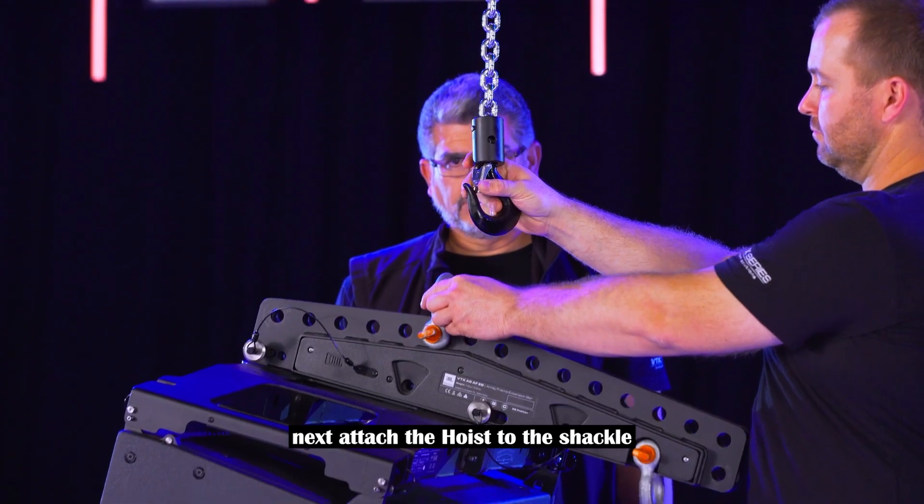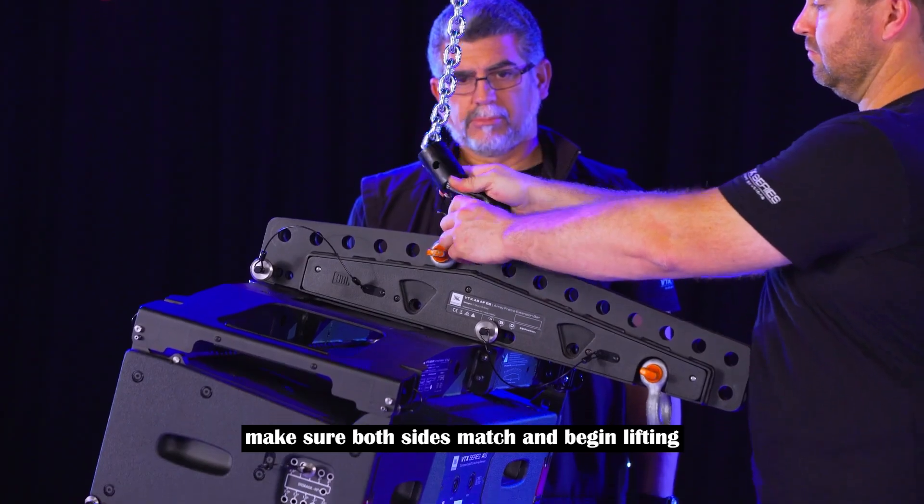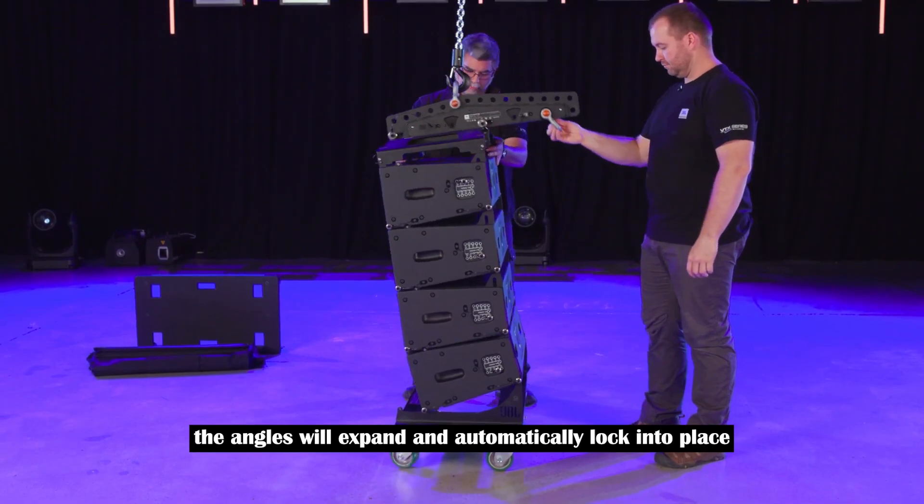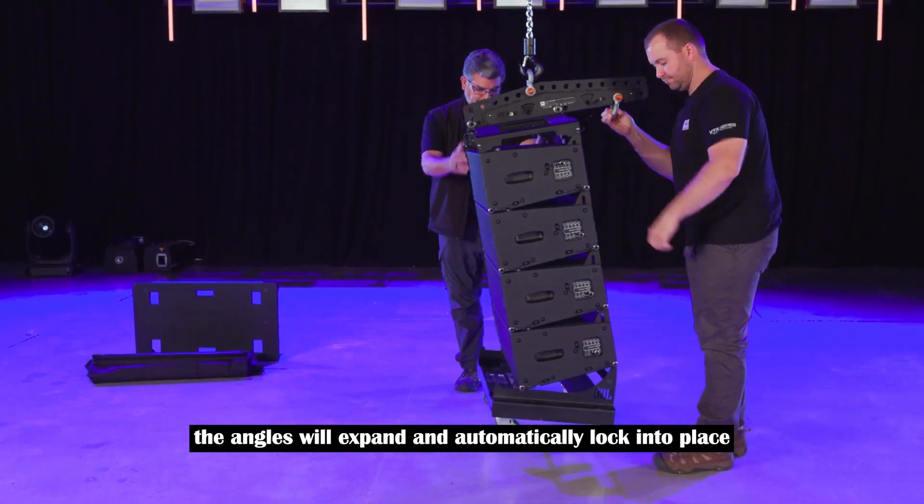Next, attach the hoist to the shackle. Make sure both sides match and begin lifting. As the array goes up, the angles will expand and automatically lock into place.